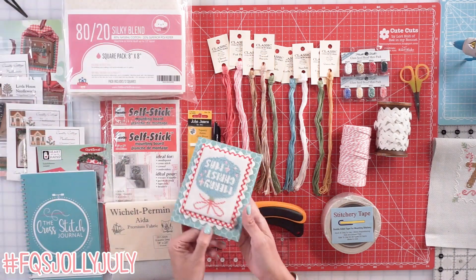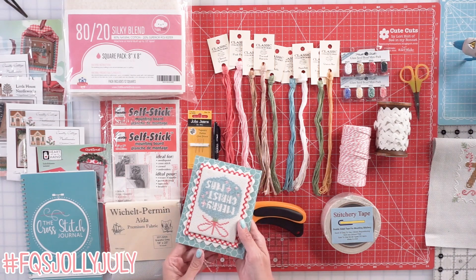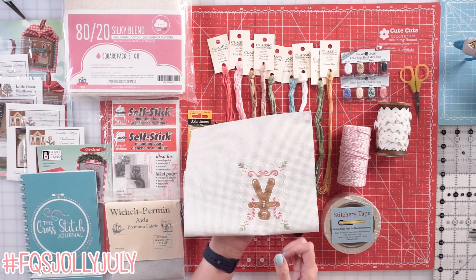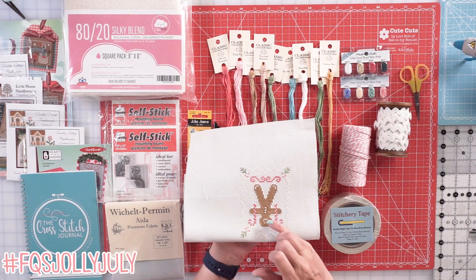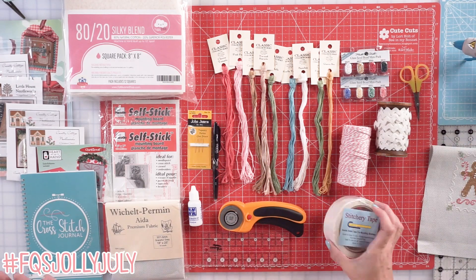I have been using some glass seed beads. On this little guy, I put some ornaments in the very center of the ornament. I have a video you can watch on how to attach beads. And on my little gingerbread man, I put little ornaments in the very center of his little buttons, and stitchery tape.